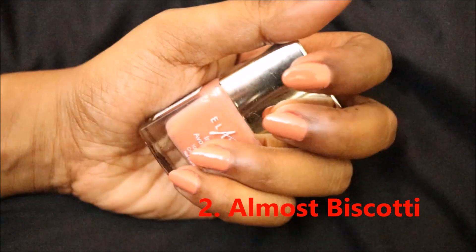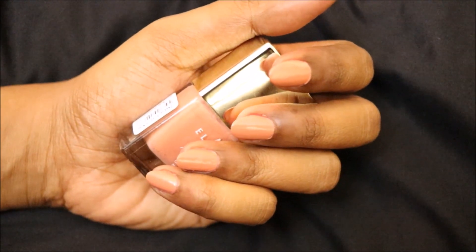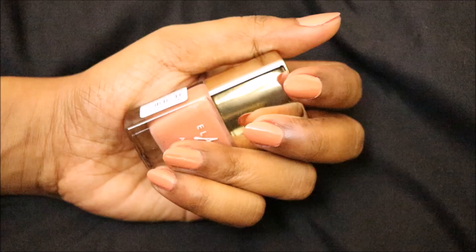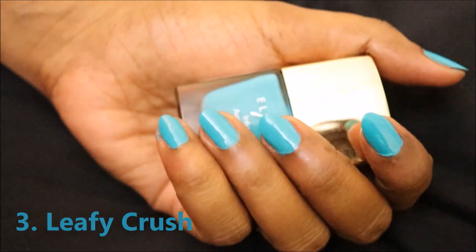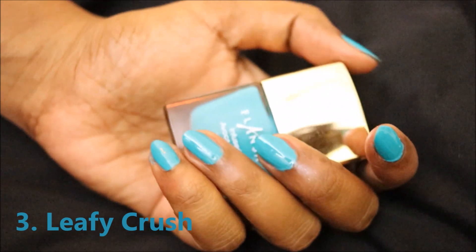The next shade is Biscotti — this is a light peachy brownish color and it's a perfect nude for my skin tone. People who have dark skin tone can pull it off too, and it'll look great on lighter skin tones as well. You can see it's a perfect nude for me.